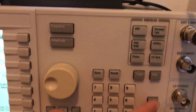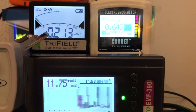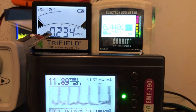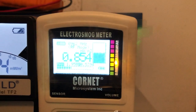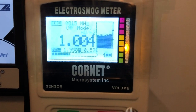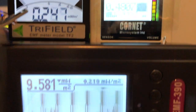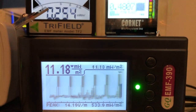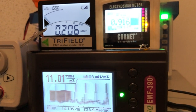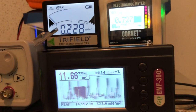Now turning on the modulation at 100 millisecond pulse. On all three meters, the Tri-field 2 is able to detect it. The Cornet still behaves the same as before, sometimes picking up an increased reading of around 1-something milliwatts per square meter. The Tri-field 2 is peaking at 2 milliwatts per square meter and the EMF 390 is peaking at 11 milliwatts per square meter.